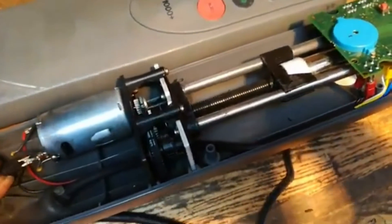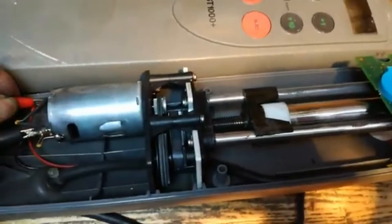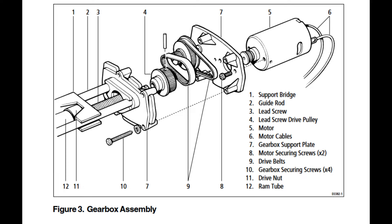On the inward thrust, there's no problems. On the outward thrust, we've got this noise. The support bridge part number one will travel at full torque until it hits the gearbox support plate part number seven. At the end of this plate is a small plastic disc which holds the bearing in, and this is destroyed by the support bridge hitting it. The support bridge travels into this at full torque because there's no switching system to stop it at the end of its stroke.